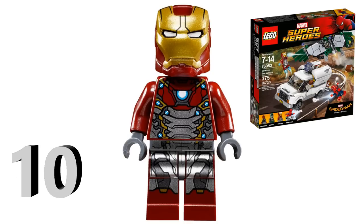Our number 10 spot is gonna be Iron Man's Mark 47 armor. I don't actually know the nickname of this armor — it's the armor he wears in Spider-Man: Homecoming. This suit is pretty much identical to the Mark 46 from Captain America: Civil War, only now it has silver paint applications going throughout the lower portion of his body. I put this figure on the list because I thought the Mark 46 armor looked a little bland.